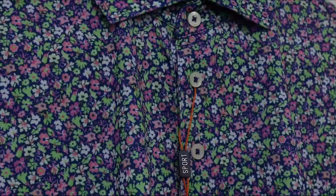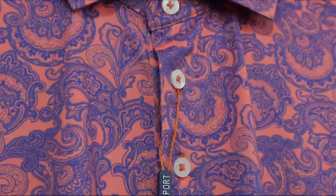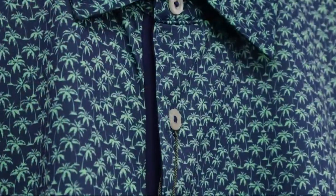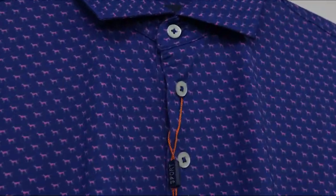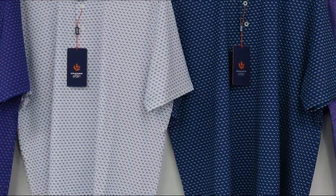Hi, I'm Mike from A2Z Golf. I'm here today in this video to show you the differences between the Donald Ross Sport and the Donald Ross Classic Polos. Let's see what the difference is between the Sport Fit versus the Classic Fit.